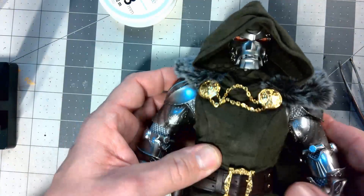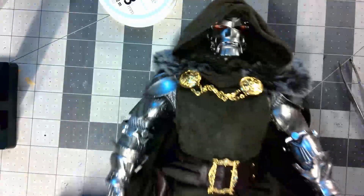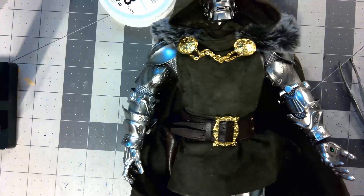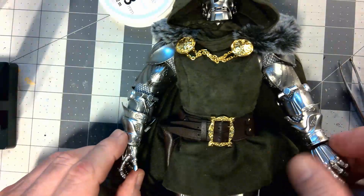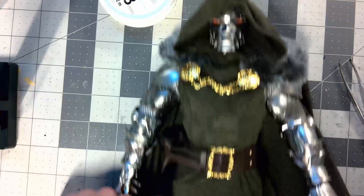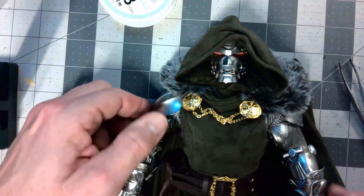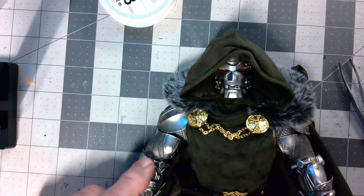Pretty easy overall. Assemble your tools first, make sure you take all the pieces off and get everything in place. Do not force things or push too hard because things will snap. But overall it's a pretty easy fix - hope you found it helpful.